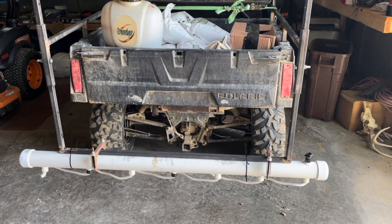The parts for the boom were $120 for a five-footer, and the metal was $80. Thank you guys for watching — I really appreciate it. I hope you found this video helpful. Smash that like and subscribe button if you haven't already.